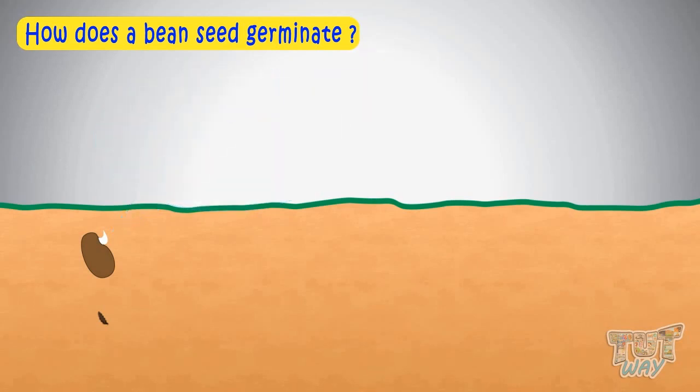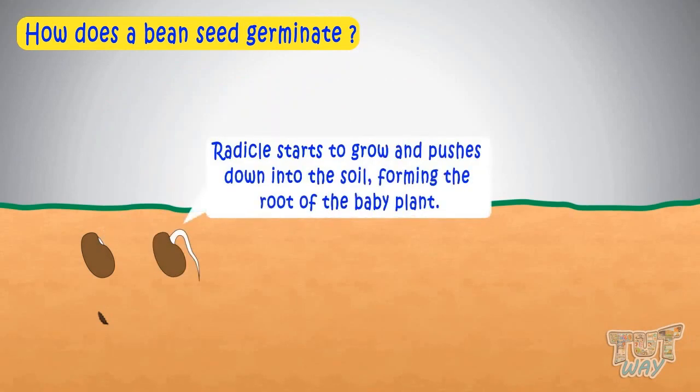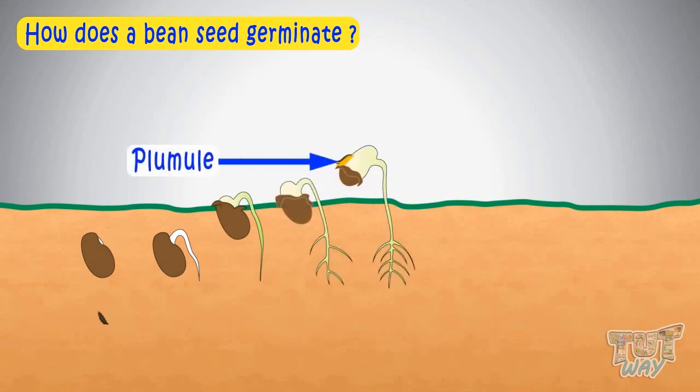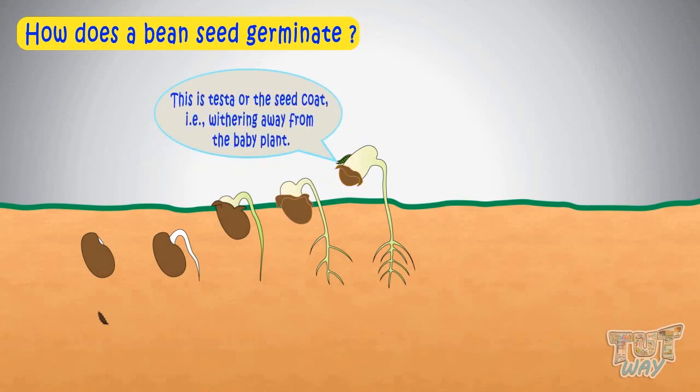First of all, the radicle starts to grow and pushes down into the soil and forms the root of the new baby plant. And then the plumule grows upwards and forms the shoot of the plant. This is the testa or seed coat, withering away from the baby plant.